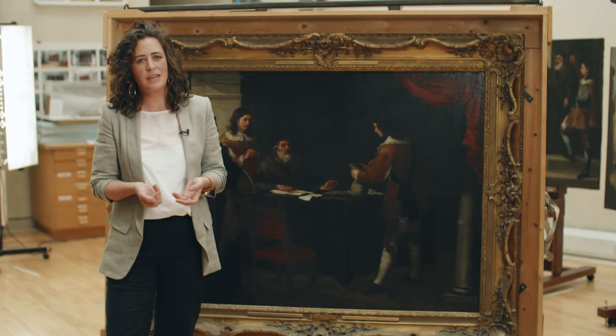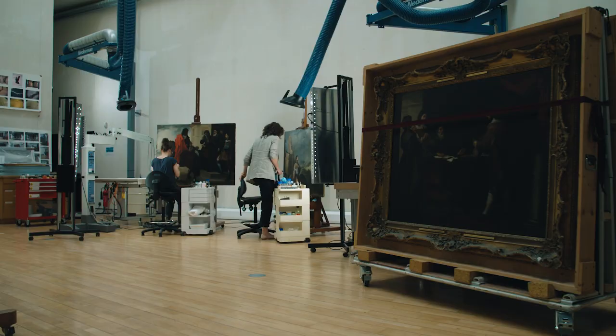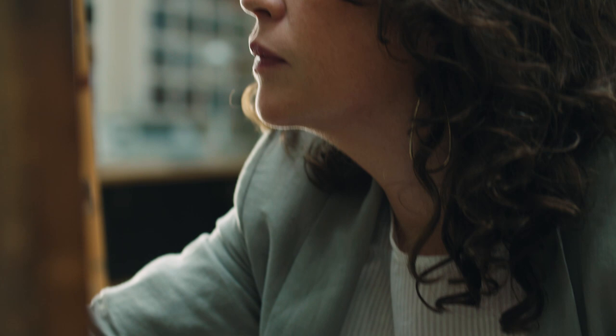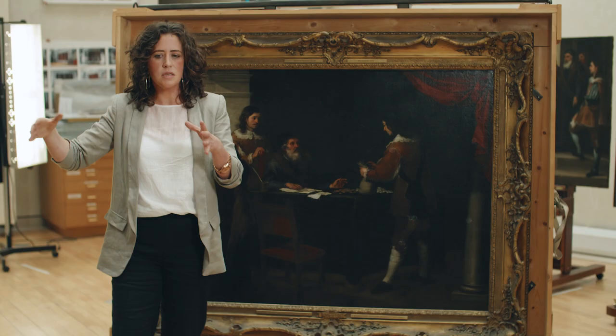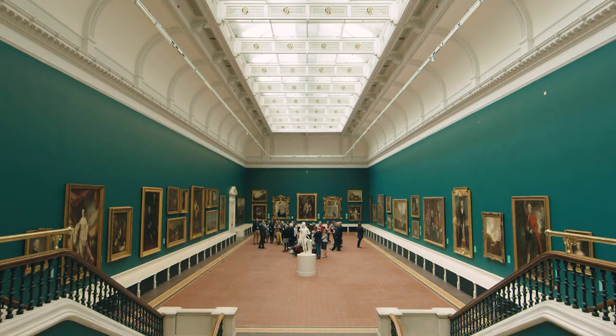Hi, my name is Myrna Lydon and I'm one of the paintings conservators here in the National Gallery of Ireland. It's our responsibility to make sure these paintings are looking their best, but also that these paintings are available for people to come in and look at and enjoy as much as we do today.